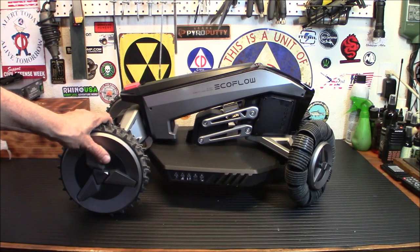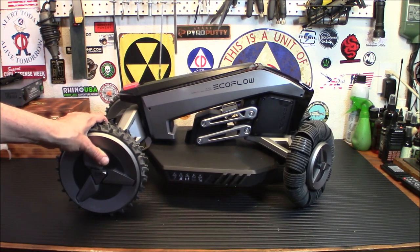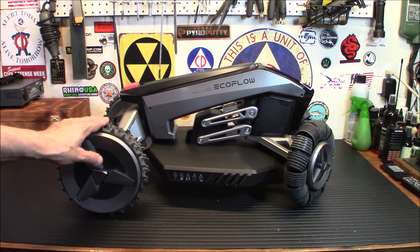Think of this as a heavy duty, like one-eighth RC scale type car. This thing is pretty heavy and it does have a lot of power behind it. My rocks outside were very, very deep, so it would just kind of get stuck and burrow a hole. But on regular terrain these work awesome.